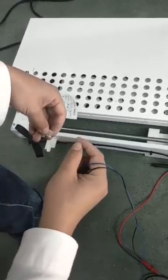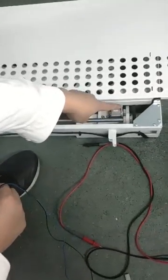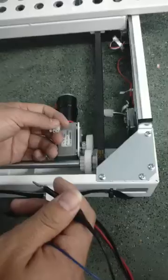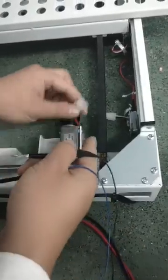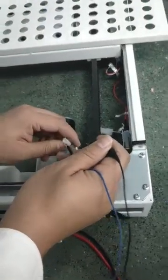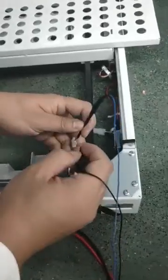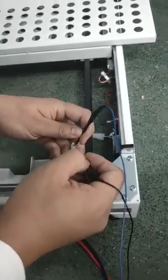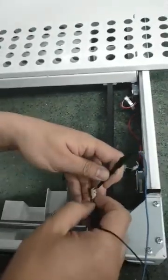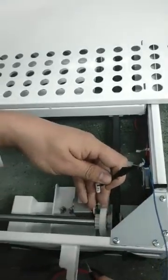We can also test the motor directly. Disconnect this plug and we can test — but must work quickly, just touch it. We test in both directions. Okay, the motor is moving — the motor is fine.